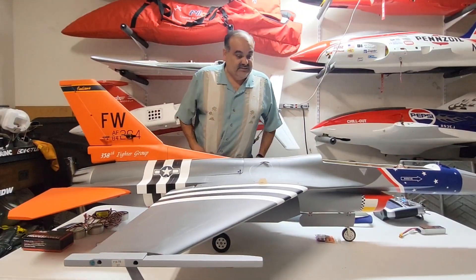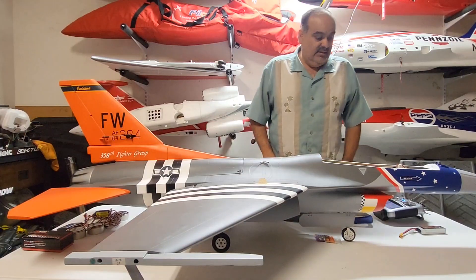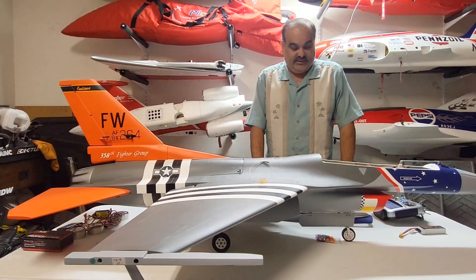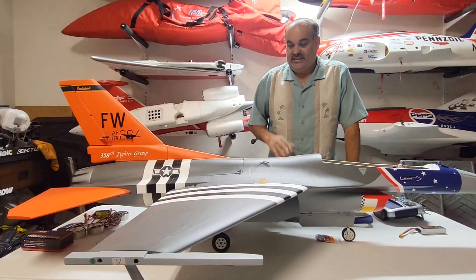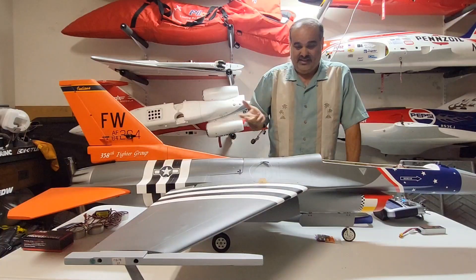Welcome back to the shop. This is the Pilot RC 1A F16. I'm going to show you some of the basic setup for it. I have it set up on my Futaba 32 with tailerons and flaperons. I haven't tested the flaperons in flight yet.